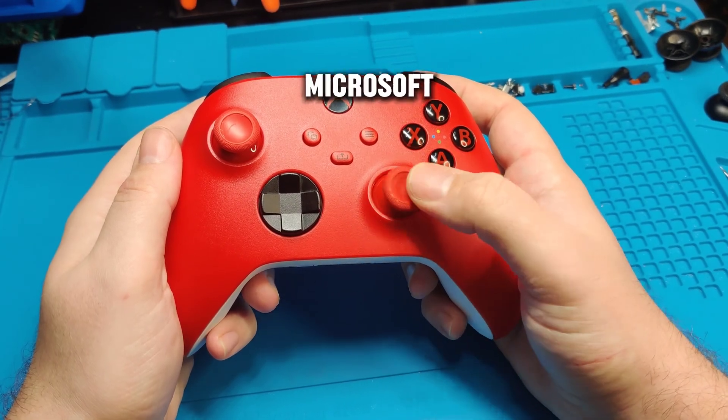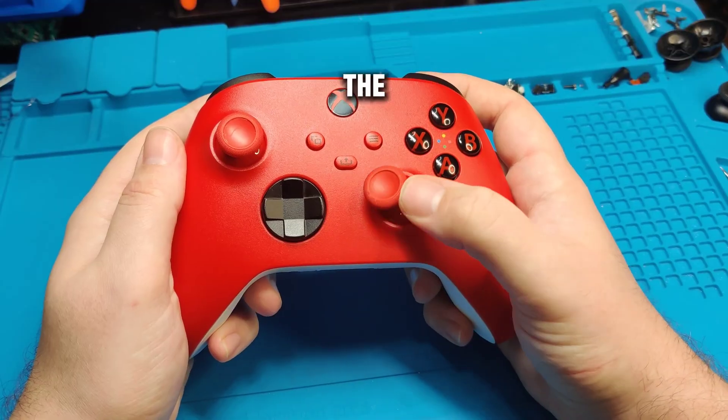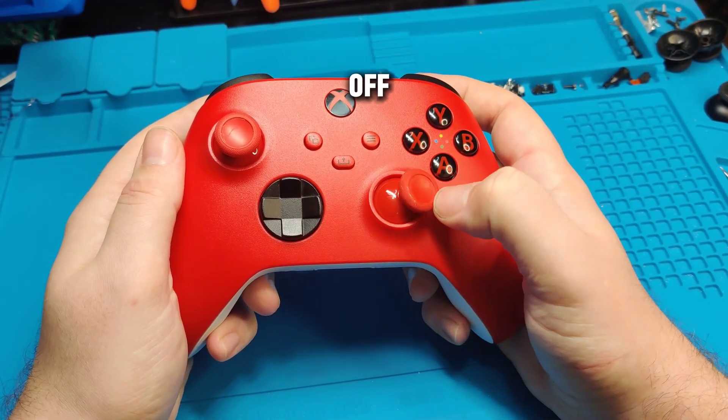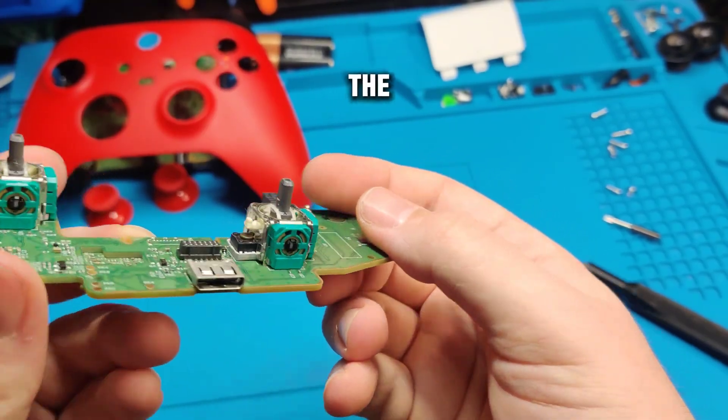I want to take a second and praise Microsoft in this video. I got this red Xbox Series X/S controller. The right joystick feels off — it'll get stuck in random positions and clicking it just feels terrible. So we got the board out here.